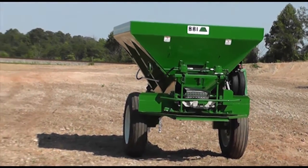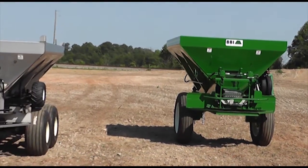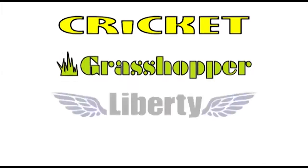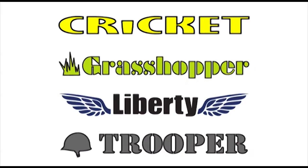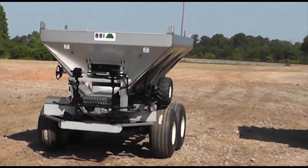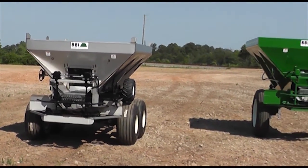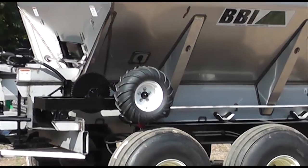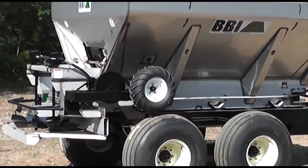BBI manufactures four brands of ground wheel driven dry broadcast applicators: Cricket, Grasshopper, Liberty, and Trooper. BBI has an option-rich product line which allows dealers and end users to tailor BBI products for their specific needs. For the purposes of this video module, let's concentrate on what is common in these mechanical brands.